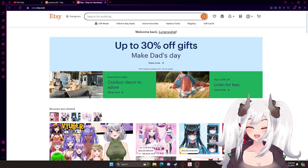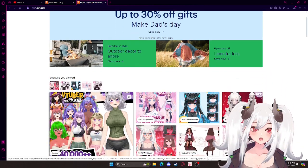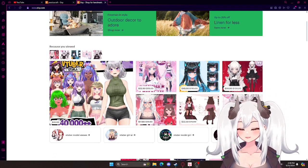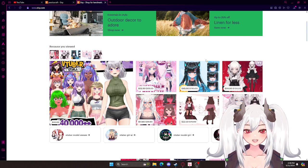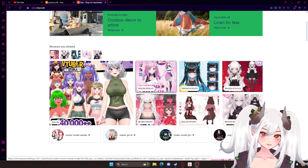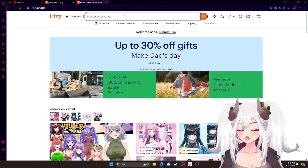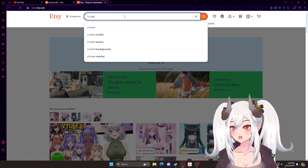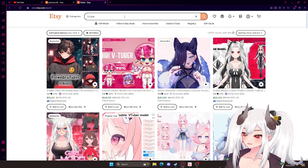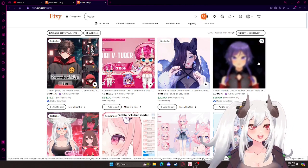We're going to go to Etsy. My Etsy page is already full of this kind of stuff — character adoptables and stuff — because I've been looking at this for a long time. So we're going to go to the search bar and search VTube or VTuber, whatever is best for you. And then there's a bunch of pre-made VTube models that you can find here on Etsy.